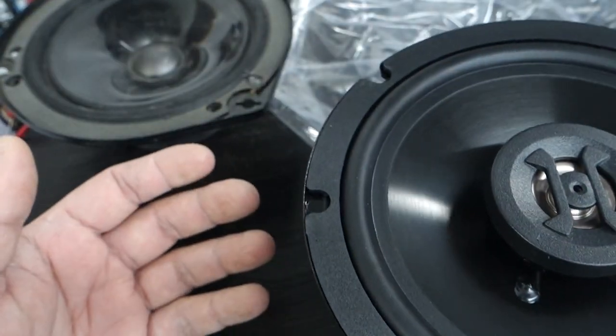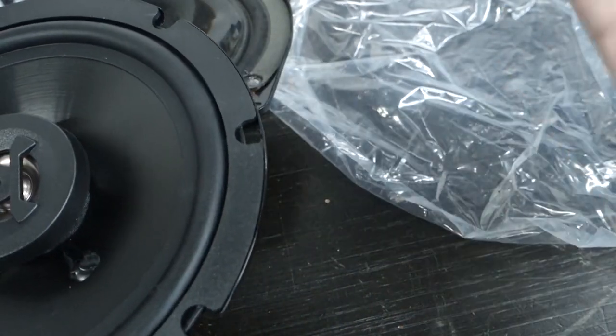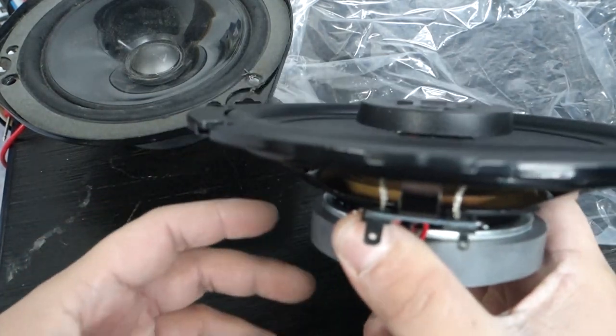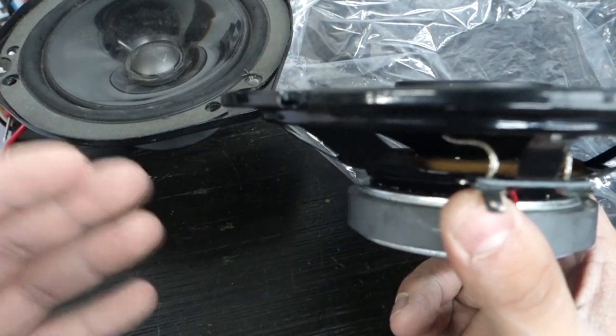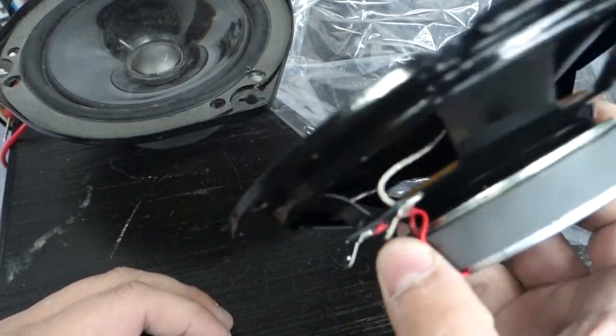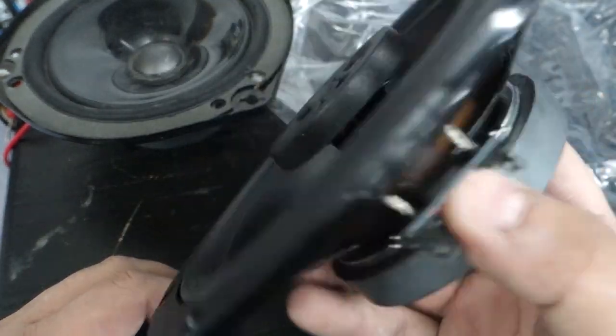When it comes to sensitivity, you want the highest sensitivity possible — it's going to require the least amount of power to move the speaker or voice coil. If you have one speaker at 89 dB and another at 93 dB, the 93 dB speaker requires less power to be louder. It will result in a louder speaker given the same amount of power.